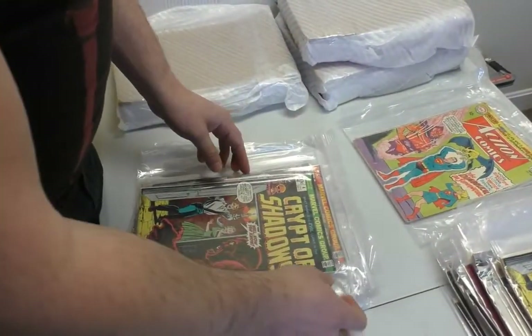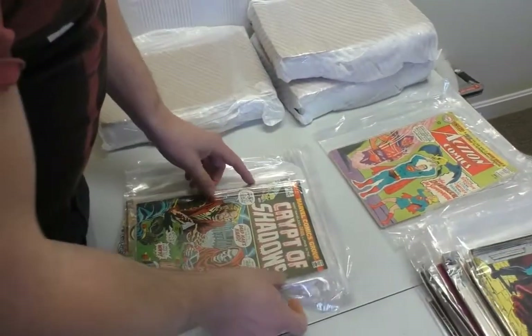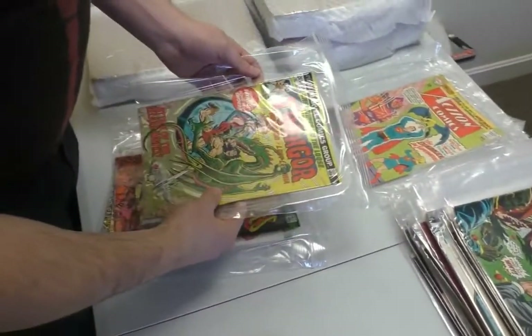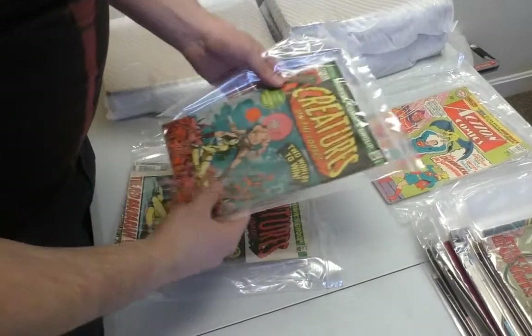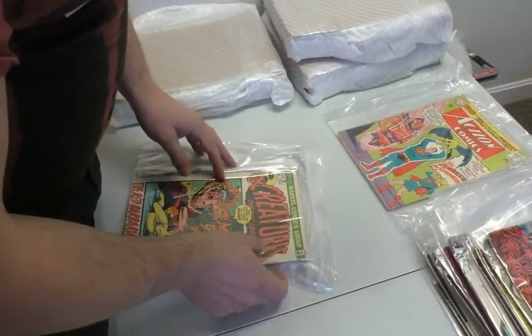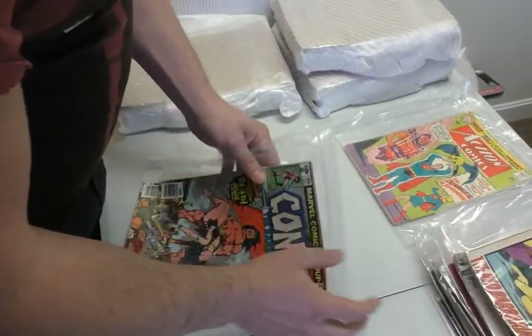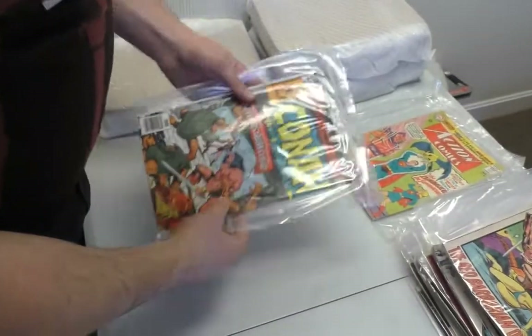Two copies of Crypt of Shadows number four — now we can retire. Number three. Creatures on the Loose. Does anyone collect this? Oh, Conan 100 — that's not worth anything. Why does it go in that pile? I don't know. That pile's getting bigger.